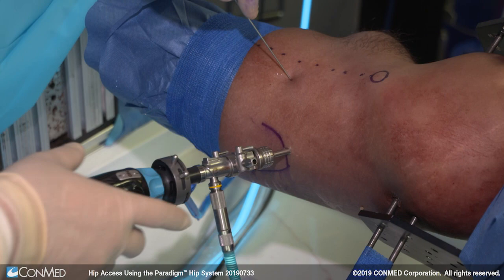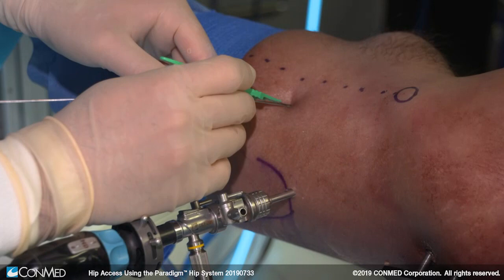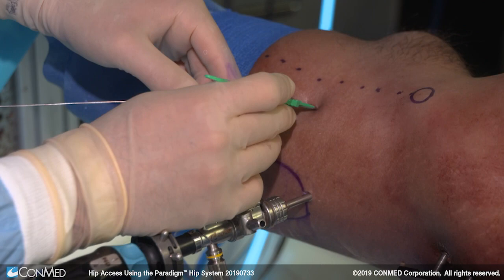Many surgeons have chosen to create this portal slightly more distally — we're going to put it in this position. We make a small incision over the nitinol wire. It's important to make the incision very superficial in this area because of the branches of the lateral femoral cutaneous nerve, which we need to protect as much as possible.